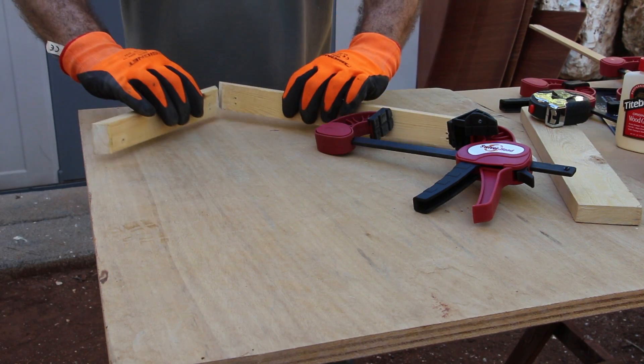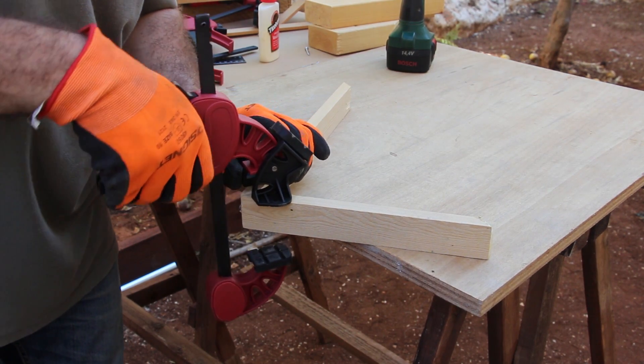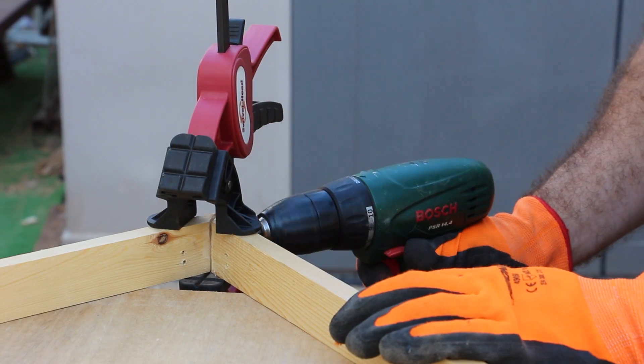If you need to clamp corners, squares, or picture frames, just swivel to the y-wide clamping function. It will do the job quickly and easily.